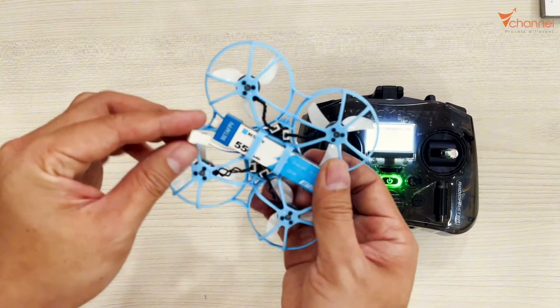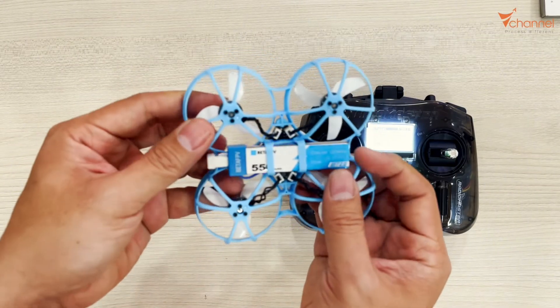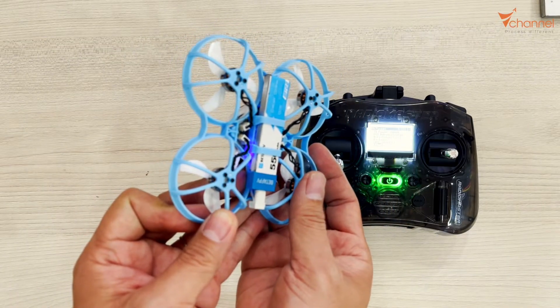It's going to be like this. Let's unplug and plug the battery three times: one, two, three. Then, if the light is flashing like this, it will switch to bind mode already.